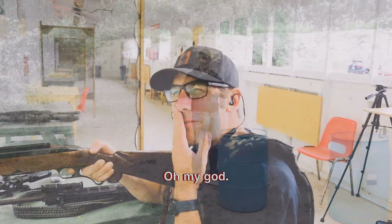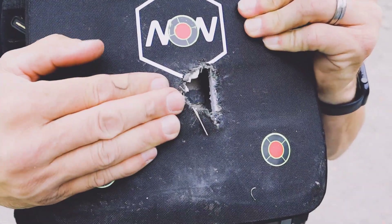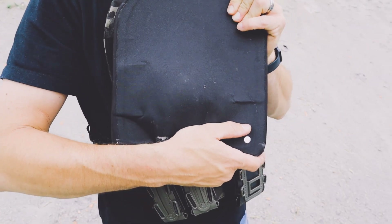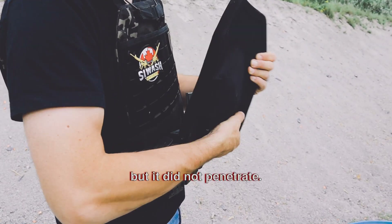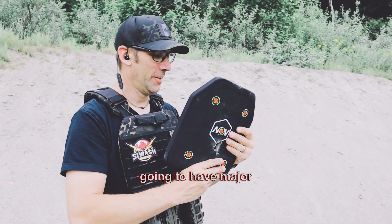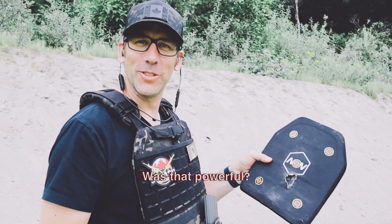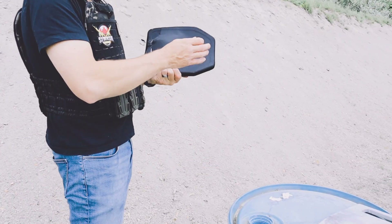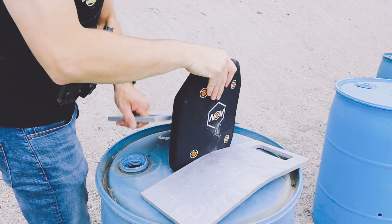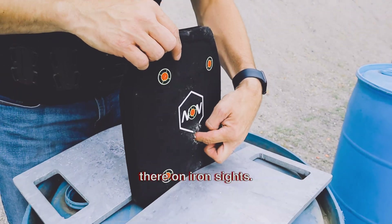Holy smokes. Jesus, that's quite the bulge — but it did not penetrate. You're going to have cracked ribs, you're going to have major damage, but you don't penetrate. And holy smokes, was that powerful? That was insane. I was aiming there and I got it there on iron sights.